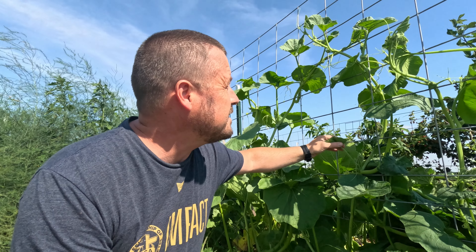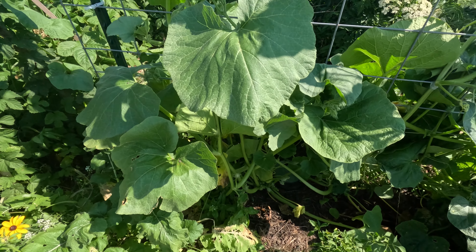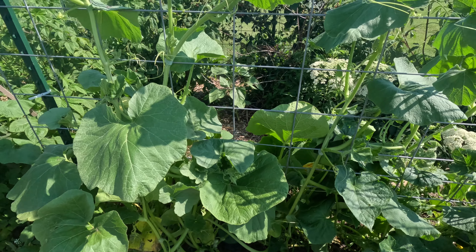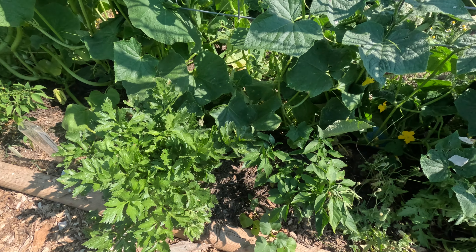You see behind me I got some squash plants and they're growing up. They will reach the height of this, which is probably over six feet tall — I'm only 5'7". You can see I got several of these squash plants planted here and they are doing fairly well. This allows me to put other plants next to them.